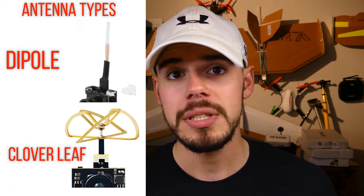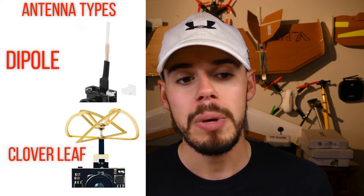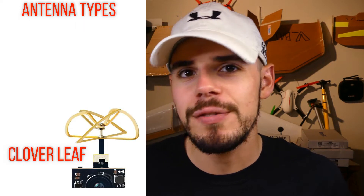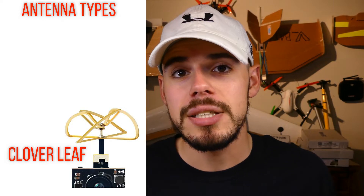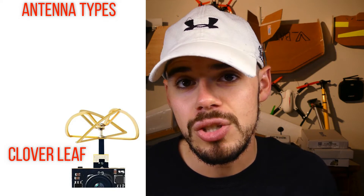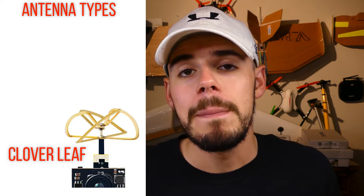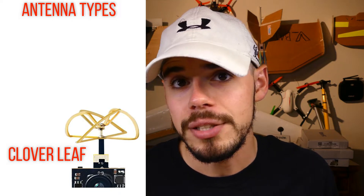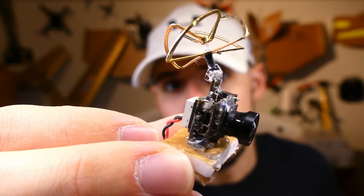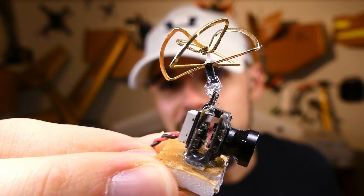The two main styles of antenna are dipole and omnidirectional antenna, commonly called a cloverleaf style — that's what's most popular on these units. A dipole is just a straight wire and is more durable. On the other hand, the cloverleaf provides a better overall signal at different flight angles, so you don't have to worry as much about keeping it in the same position to get a good video signal. But it is less durable and more prone to breakage. Hot tip: put a little bit of hot glue at the base where it connects to the unit — it's going to make it a lot stronger.